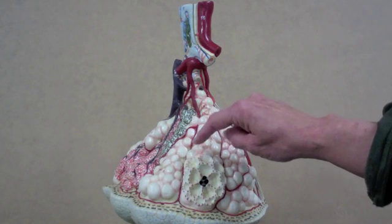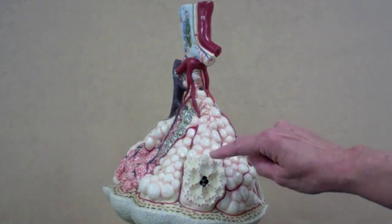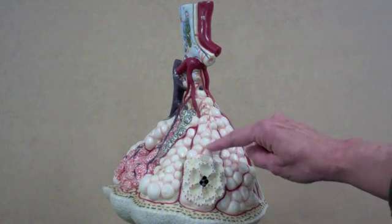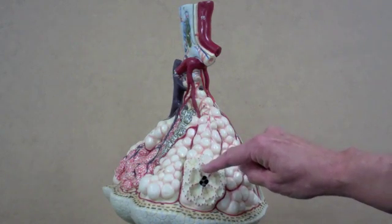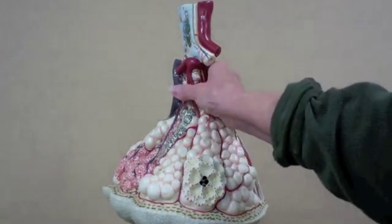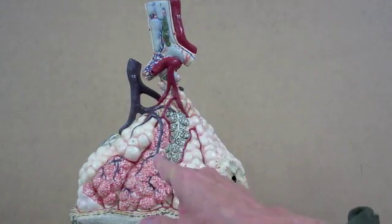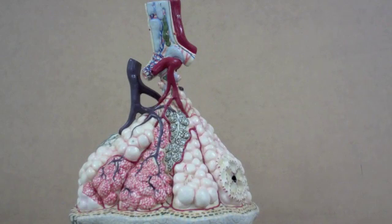The individual little bubbles are the alveoli, and they're not complete — they're solid out here, but they all open to a common area, which is where the air is. There are extensive capillary beds on top. The oxygen now is going to diffuse from the alveolar sacs into blood.